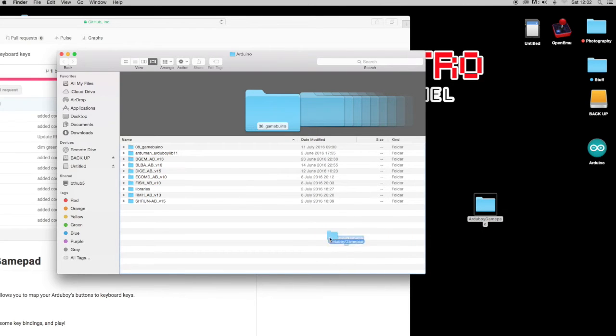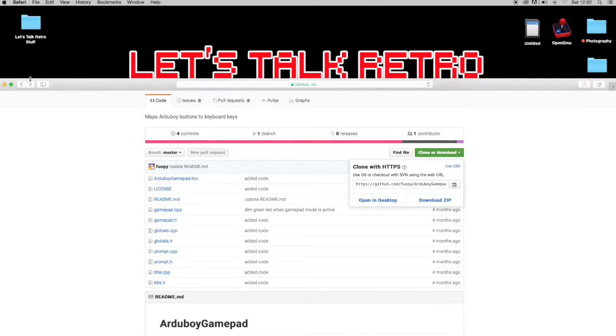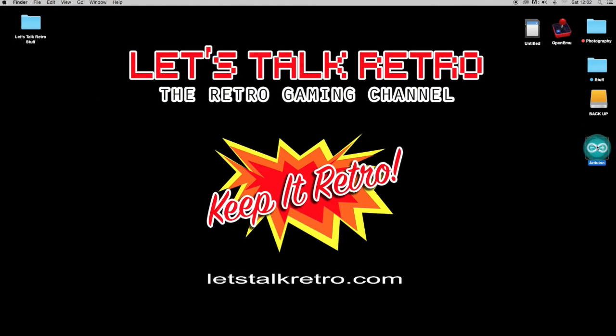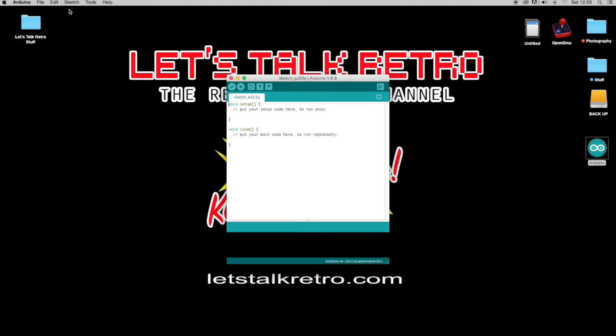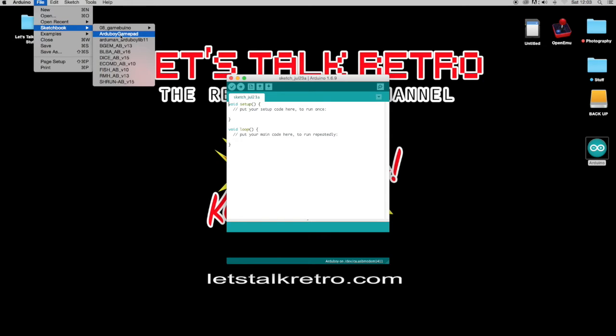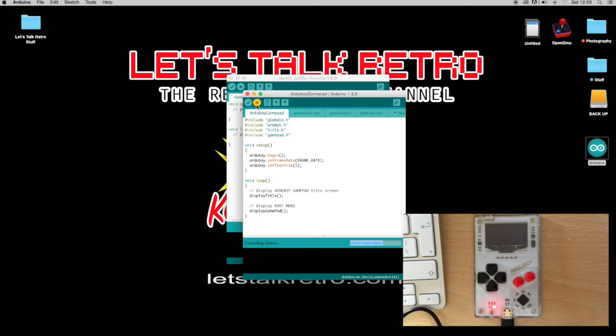That's in there now ready to go and to be loaded to the Argy Boy. Get rid of the website and open up the Arduino software. When you go up to File and then Sketchbook, you should hopefully see Argy Boy gamepad. Click on that — it'll open up the sketch — and then all we've got to do is upload it to the Argy Boy by clicking the Upload button, which is the arrow pointing to the right. And that's it all loaded up onto the Argy Boy.